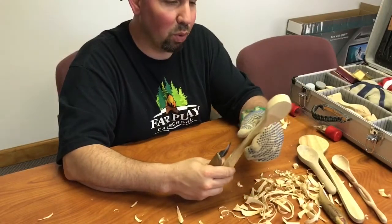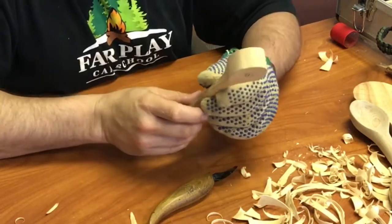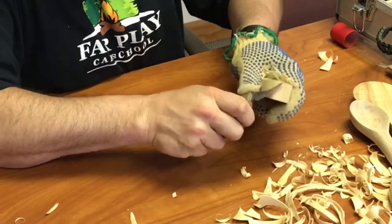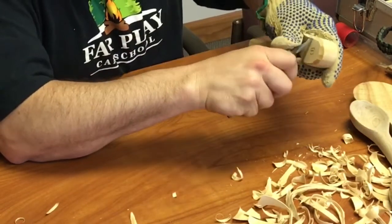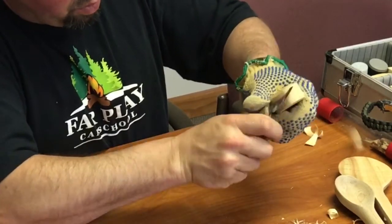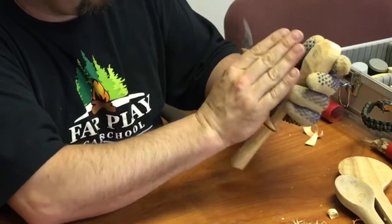Now we're going to teach you how to do the bowl of the spoon. This is going to be the top and this is the bottom. I like to make kind of a circle on the bottom. If you can imagine what a spoon looks like that you eat with, you want that bowl to kind of curve around like a bowl. So we're going to start here and take little chips off the sides, going around the circle. You take smaller chips here than you do on the handle, and you just keep going around and around until you have that little circle in the bottom, flat, with everything curved up.